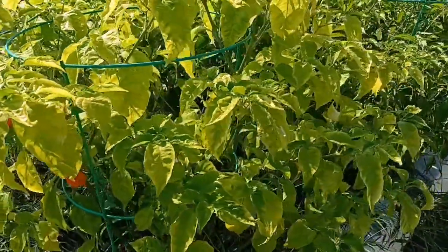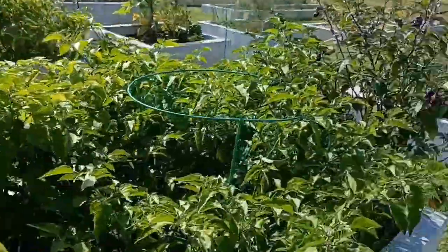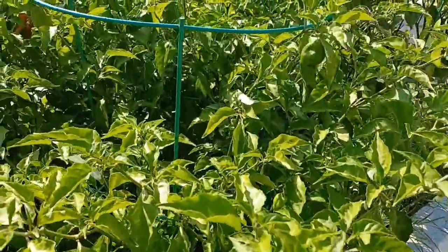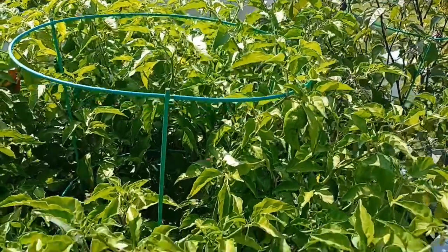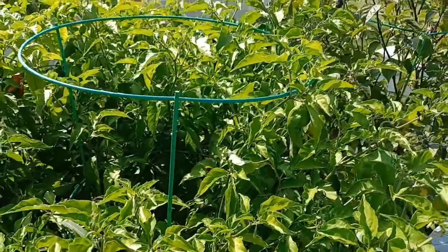You can see there are still ripe pods there, but it's at the end of the season. Some of your plants will get like this. The weeds aren't as bad over here, and you can see this golden primitale plant is still pretty green and still flowering.